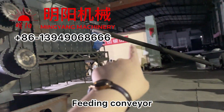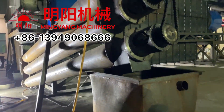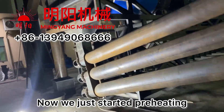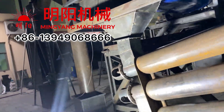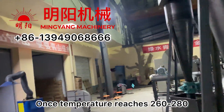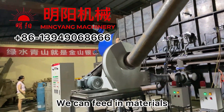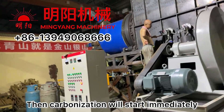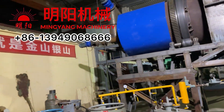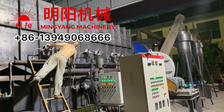Feeding from the hopper and then going to the furnace, discharge here. Now we are preheating the furnace using the gas. Once the temperature reaches, we can feed in the materials. The materials go into the high temperature carbonization furnace, and it will start carbonization at once, producing the charcoal and flammable gas.